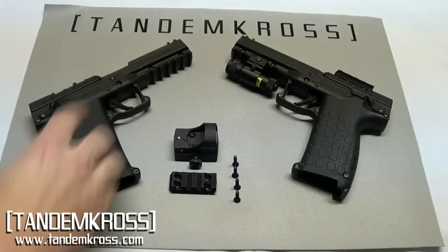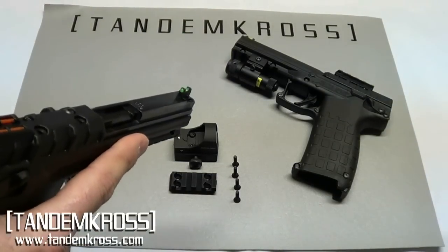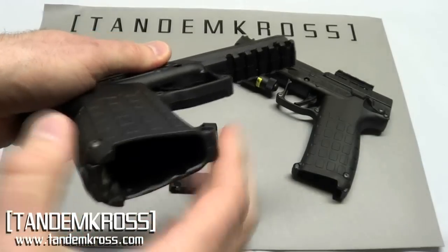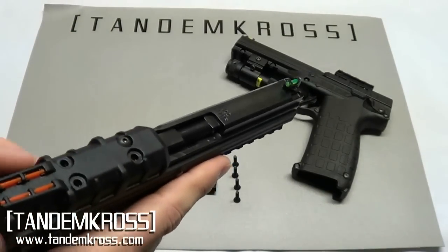To install the Tandem Cross Freedom Rail, the first thing you should do before you handle any firearm is make sure that the gun is clear and that there's no ammo around your workspace. You always want to make sure that you are safe when handling your firearm.